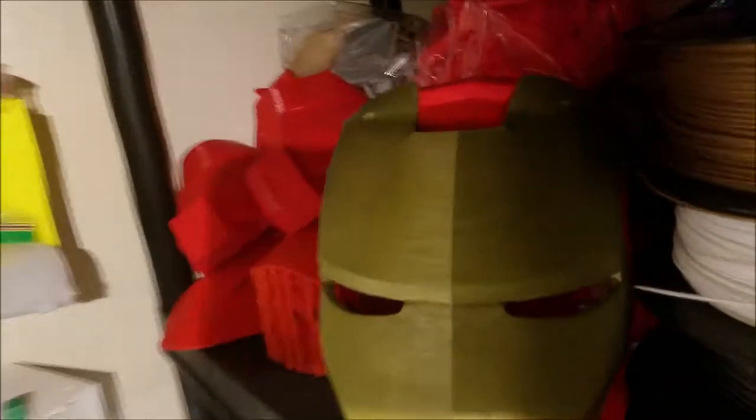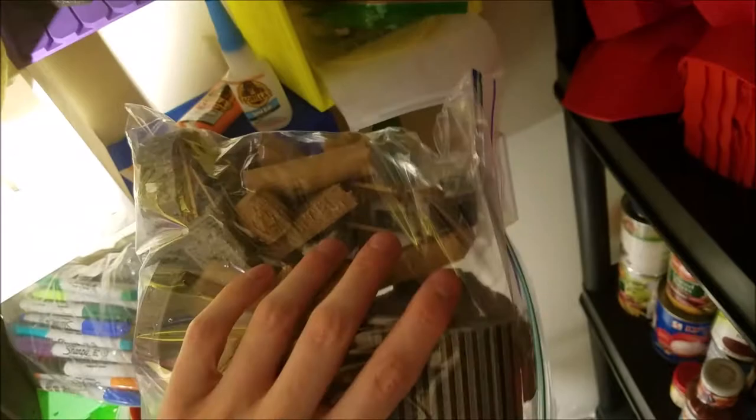And then this bag is just a whole bunch of Dungeons and Dragons type replicas. I was thinking about designing a board game for the kids and basically just using these pieces, but that's a project for the summer, or maybe next year.